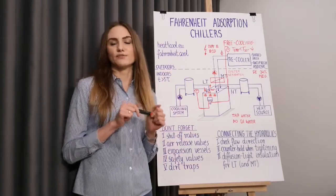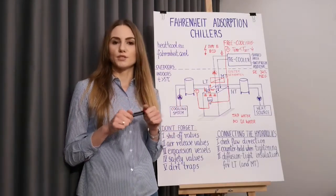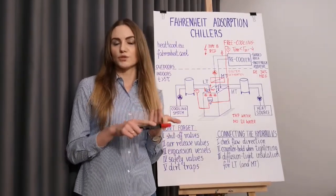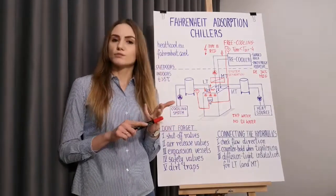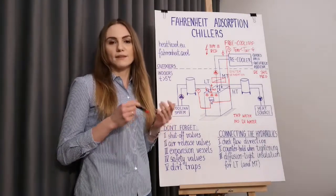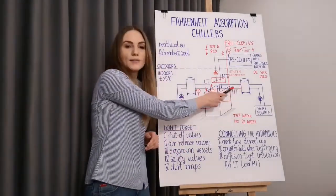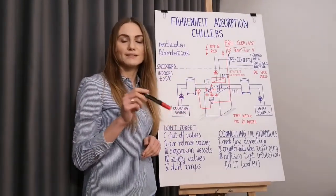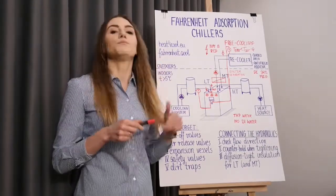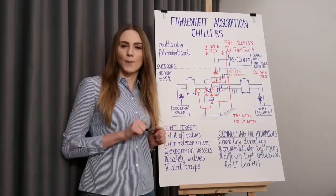Once installed, the chiller is ready for commissioning. This must be done by Fahrenheit employees or by our certified partners. The installation must be prepared for commissioning beforehand: the chiller must be connected hydraulically and electrically, the drive heat at a sufficiently high driving temperature must be available, the recooler must be functioning, and the cooling distribution system must be turned on. During commissioning, you will face another consequence of the interconnected hydraulic circuits — the cold water and re-cooling circuit can get briefly streamed with hot water from the high temperature circuit. Please ensure that nothing will get damaged because of this brief temperature increase. For the full list of commissioning requirements, please check the manuals or contact a Fahrenheit representative. And one last thing — some cold drinks for the technicians who are commissioning your machine will be handy.